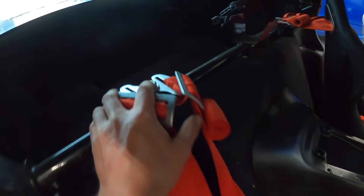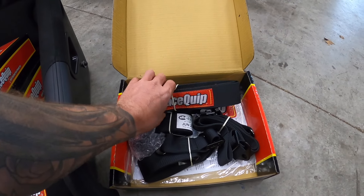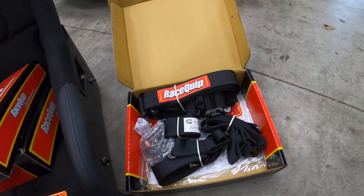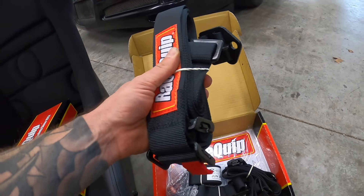All the lap belts are now loose, and I can show you guys the new stuff. Man, look at how nice these are. I had in my head that they were going to be red but this looks so much better. This is going to look good — let's get these in there.